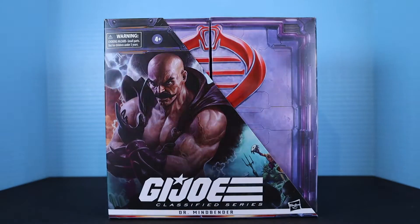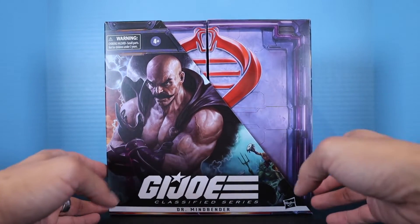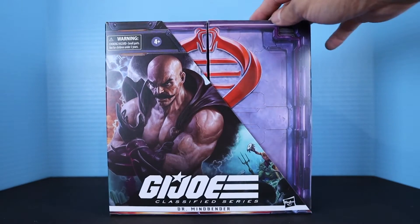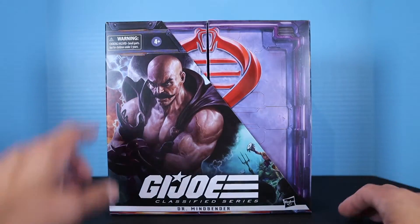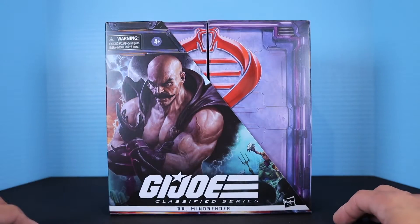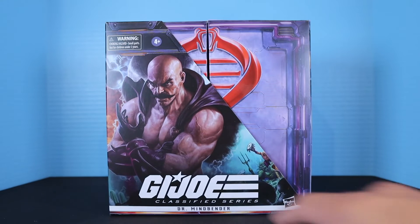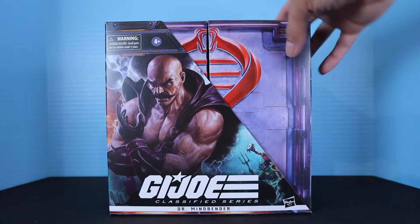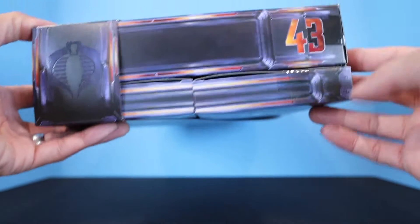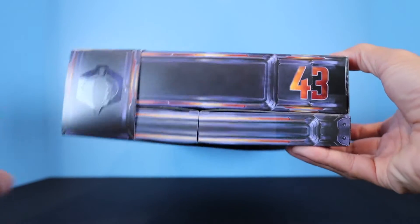So let's take a look at the box. Here's how the packaging looks — it's the box and then it has a sleeve. On the front we have a choking hazard warning for ages four and above, a nice awesome-looking graphic image of Dr. Mindbender, the GI Joe Classified Series logo, the Hasbro logo, and this is number 43 in the line. There's an embossed Cobra logo on there as well.